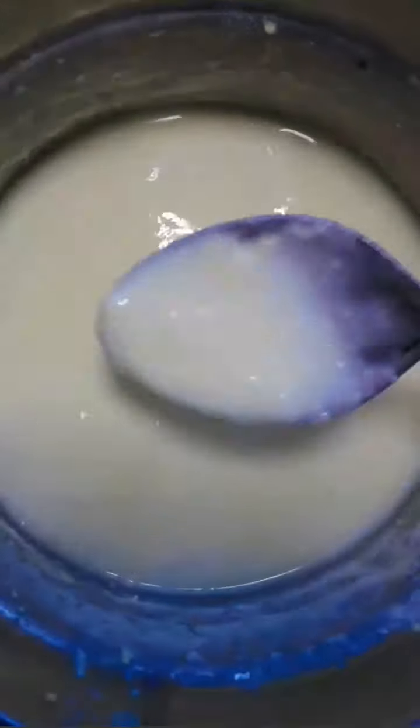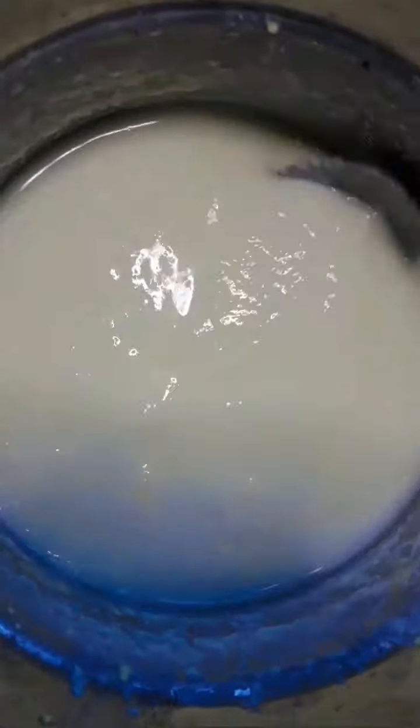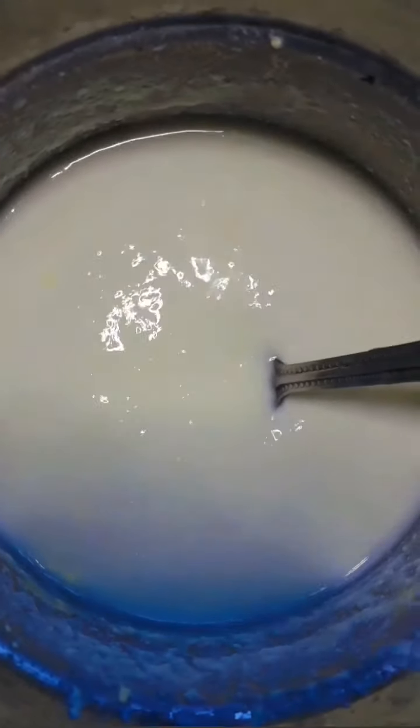When we use the beans, we can add the curds in the middle of the pot. We can use the curds on top. We can also make the beans in the pot.